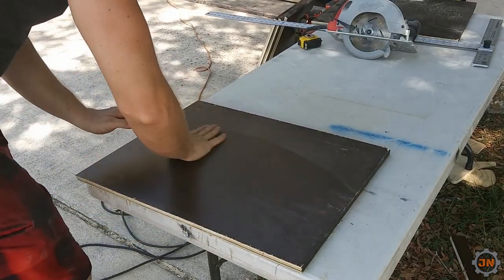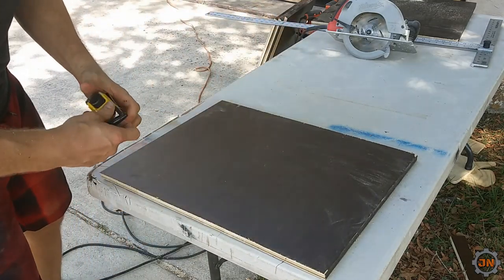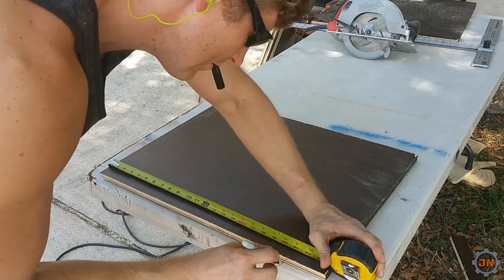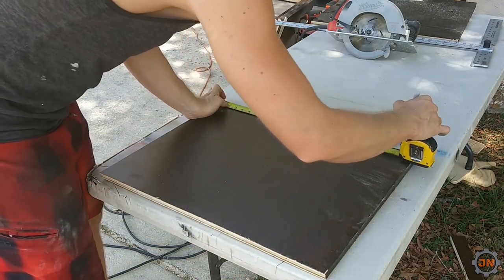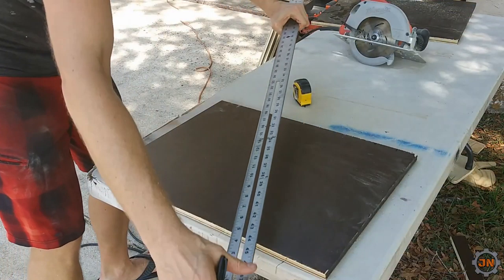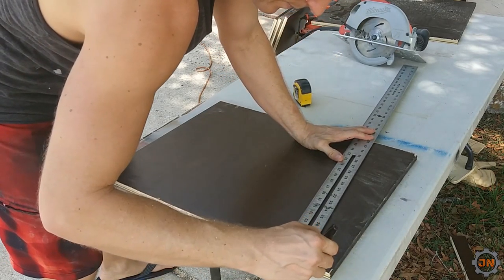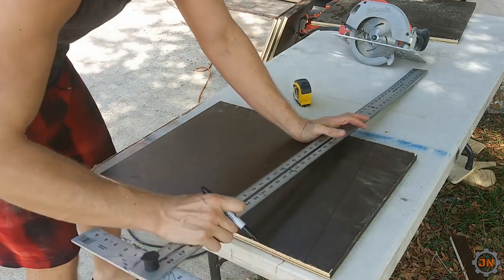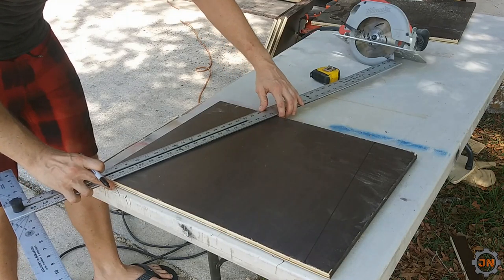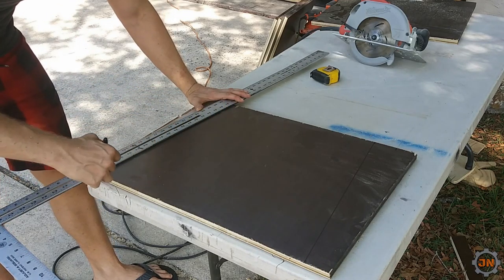I've got all my sides cut. Now we're gonna figure out the side pieces. We know the base is gonna be 22 and the top will be 17 and a half. The offset is two and a quarter inches, so one side is 17 and a half by 22. The other one will be shorter — we're doing two different ones — with the offset being two and a quarter inches.